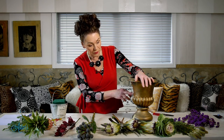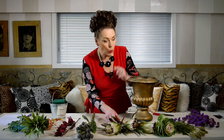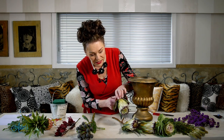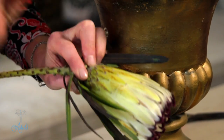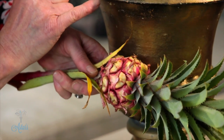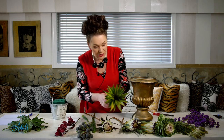Now I don't often use gold containers because there's not much that will go with it, but when I look into the back of these lovely proteas I can see a little bit of gold in there. And when I look into this pineapple there are little bits of colour that reflect beautifully and transition through to that solid mass of gold in the container.